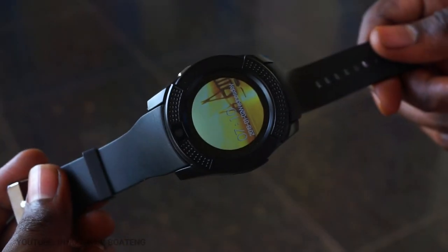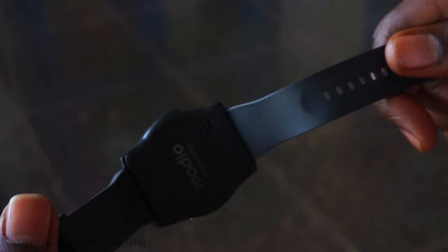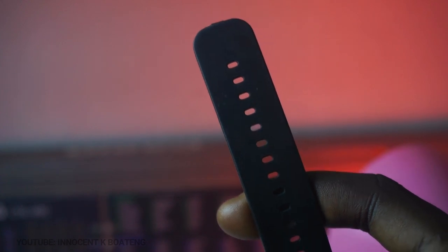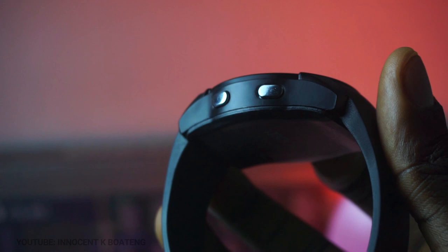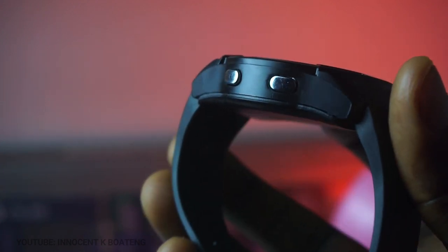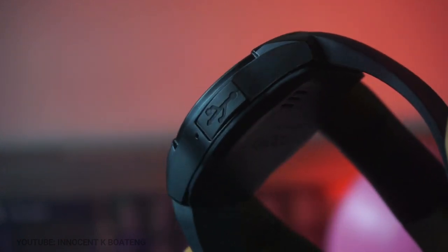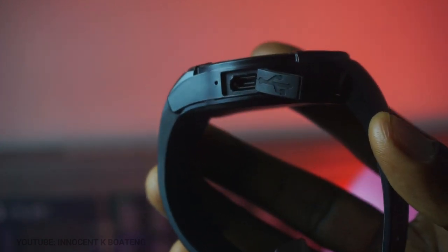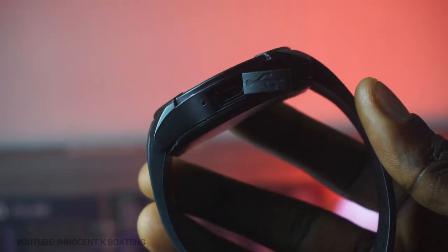To be very honest, the whole design here looks very basic and cheap. The smartwatch is built with almost all plastic and a rubber band, which means it has a very high chance of breaking. It has just two buttons on the right side — one serving as the power switch and the other as the home and back button. On the left side you have a USB slot used for charging and transferring media files.